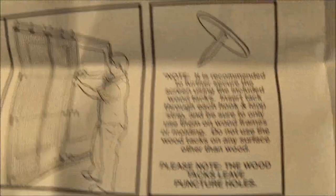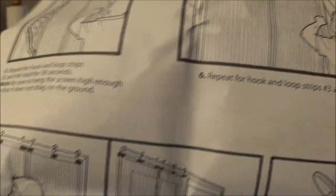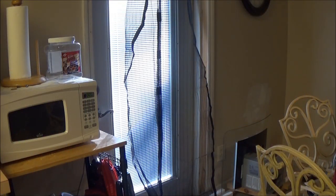Now this is kind of funny — it's talking about the tacks. You see at the bottom: 'Please note, the wood tacks leave puncture holes.' Yes, that's usually what they do. So we got to put all them sticky things around there, all the way around. I'm not going to bore you with that. It's not really a how-to on installing this thing — what it is, is just a review. I will be right back with you guys in just a moment, so stay tuned and we'll see how this thing works.